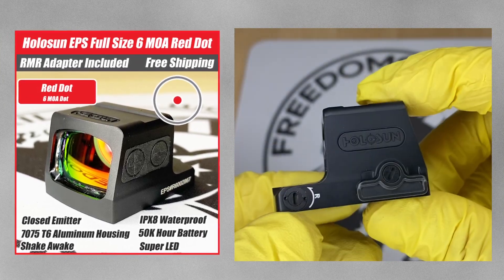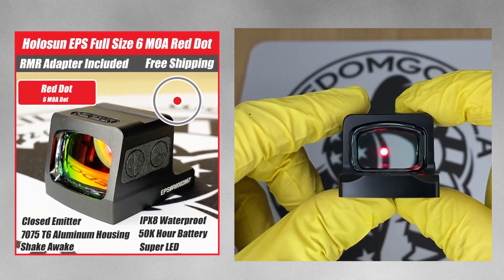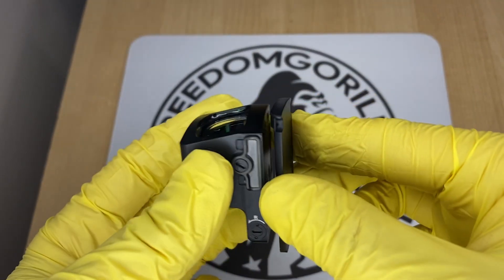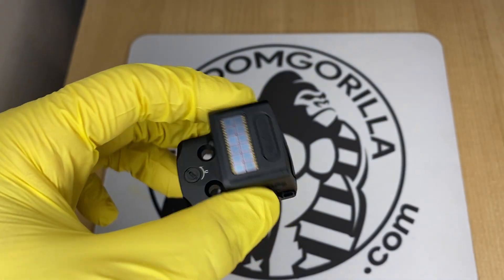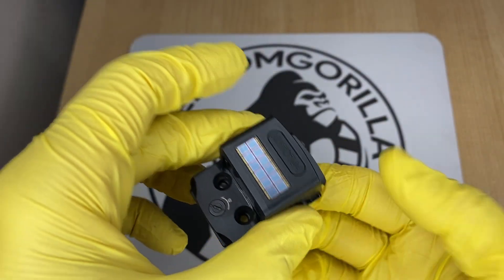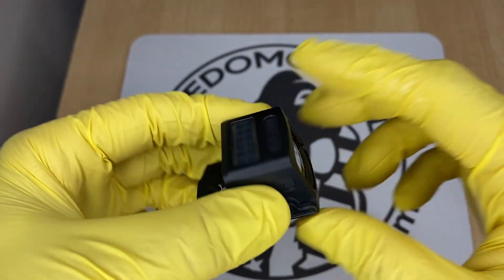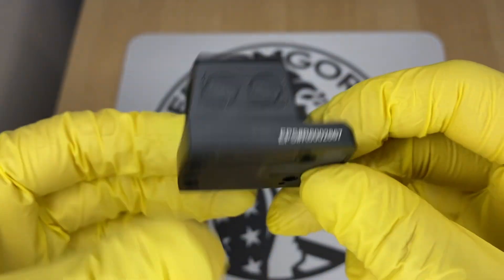The Holosun EPS is one of the newer enclosed emitter optics from Holosun. These come with an RMR adapter plate that goes onto your gun, and then the optic mounts onto that plate. They're made out of aluminum and come in a couple different versions: a 2 MOA version, a 6 MOA version, and the MRS version which has the 32 MOA circle and the 2 MOA dot. The MRS versions are the most expensive and come with the solar failsafe. The 2 MOA and 6 MOA versions do not have the solar failsafe and are a little more affordable.